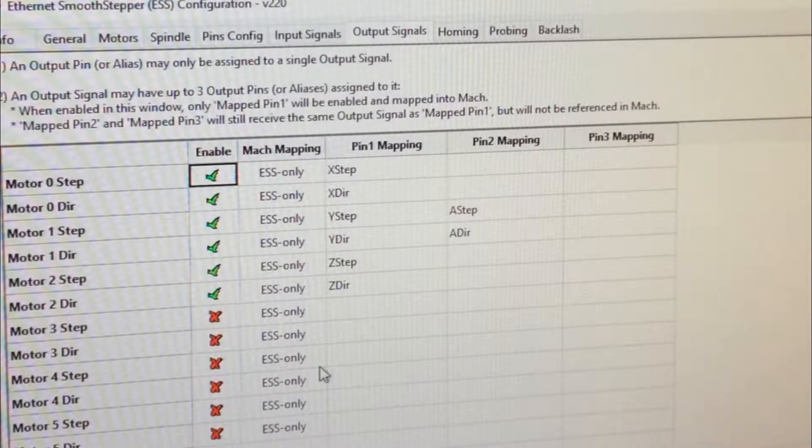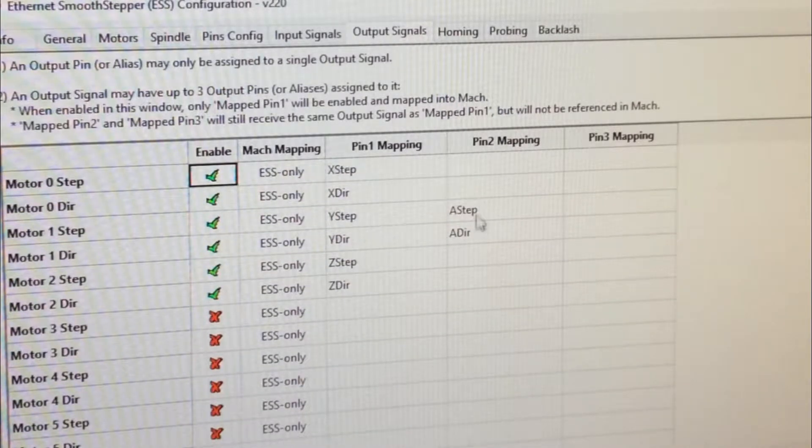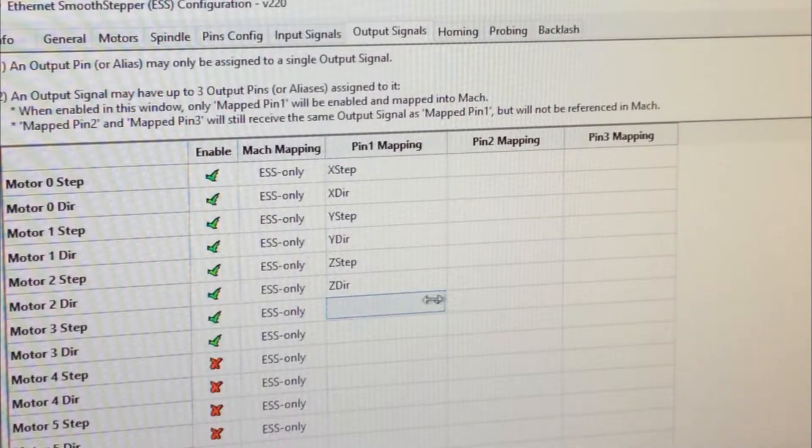The way I have this set up — we did this last time — I may move this down here just to aid in homing. That way it's going to home this off of the A pin as opposed to just stopping whenever the Y sensor is tripped. So we're going to select nothing on those, and put A step and A direction there.